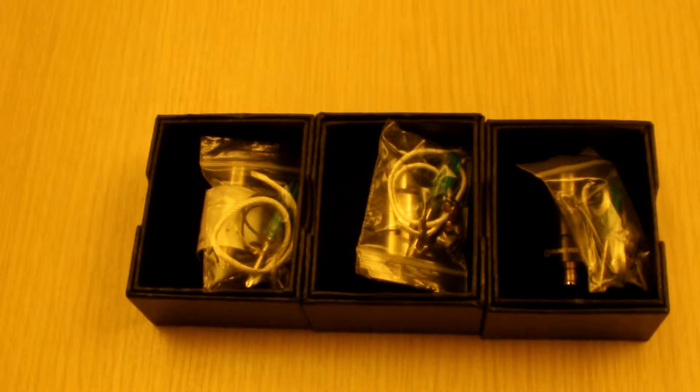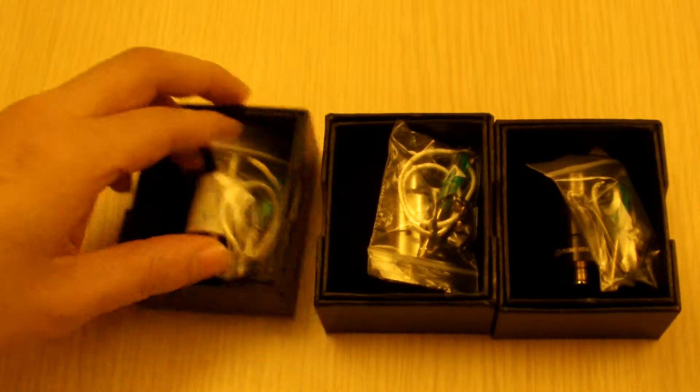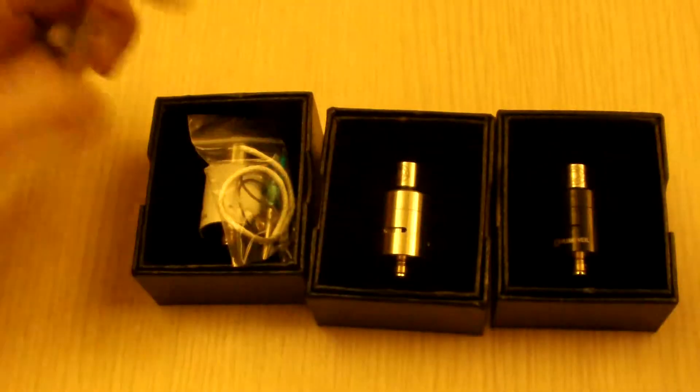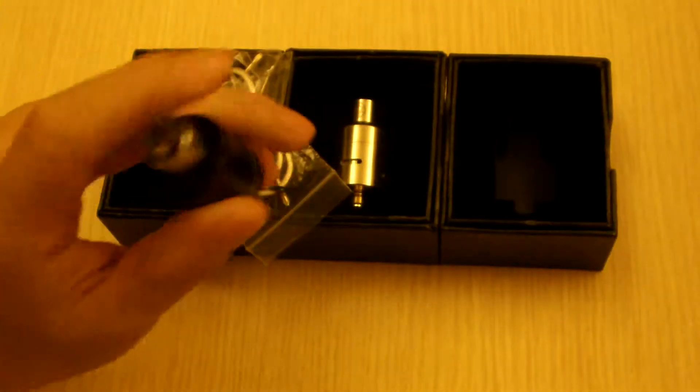Hello YouTube, KingsDirectBuy here with yet another product review of the Plumville 1.5. These ones do come in three different colors — I have the stainless steel, the white, and the black. So enough about that, let's put these aside.